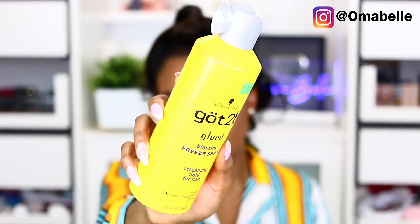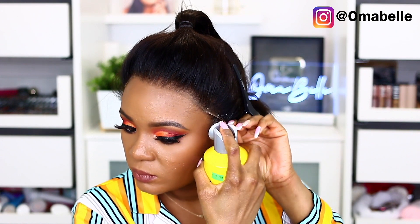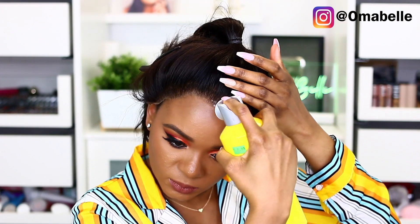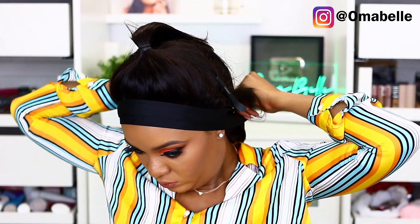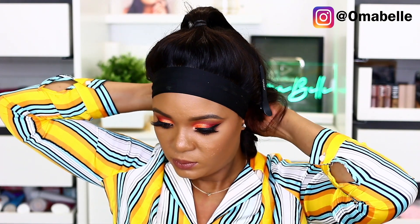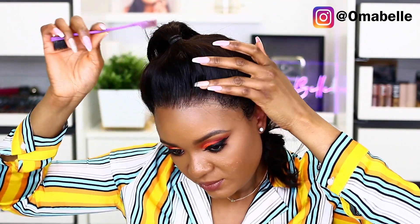I like to adjust the front ear to ear, and some wigs come with excess frontal which makes it difficult to properly fit on both ears, but this one is completely perfect. So I will simply use my got-to-be glued spray to lock down the front part. I spray it all over the front of my hairline, then tie it down for about two to three minutes to allow the glue to set and lock. I've noticed that whenever I use this spray it completely secures my wig even without using the glue.